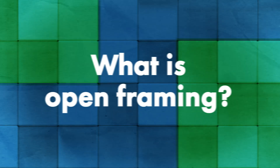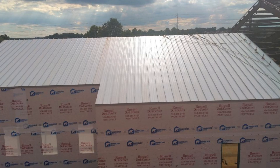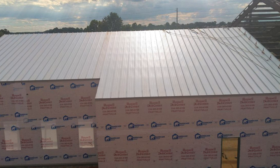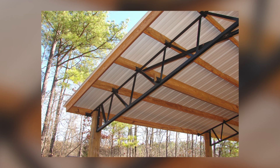The first question is: what does open framing mean, and what types of buildings do you see it on? Open framing basically means that you don't have a deck to attach your panels to — you're attaching them to supports, typically Z-purlins, usually 16 gauge for structural applications. Buildings you see them on include warehouses, airport hangars for small planes, and porches, which are usually made with wood purlins.